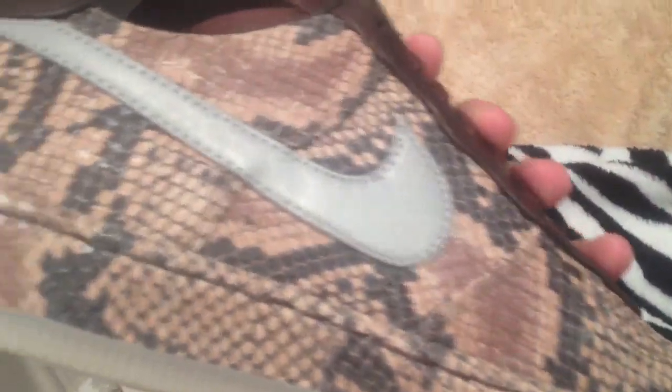The sole. The Nike sign right there — one Nike sign. This is the Nike Air Force One. This side, same thing. It's nice patterns though.